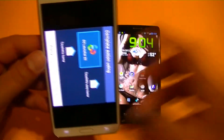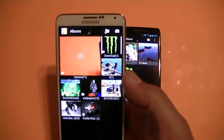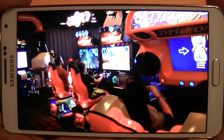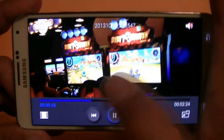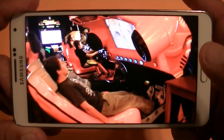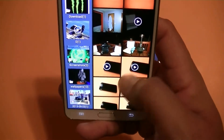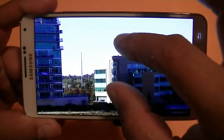Let's take a look at some sample videos and pictures. Starting with the Note 3, here's a sample video in 4K resolution, which is the highest resolution available. Now let me show you a couple of pictures in 13 megapixel resolution. Very, very clear and good pictures — really good quality with the Samsung Galaxy Note 3.